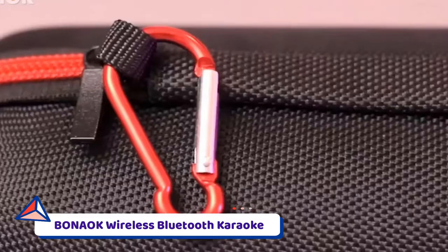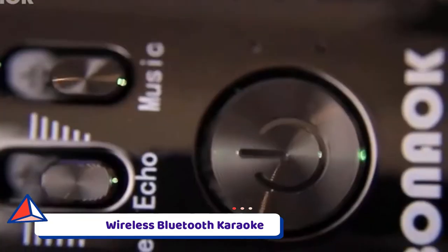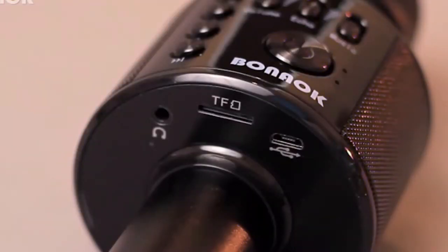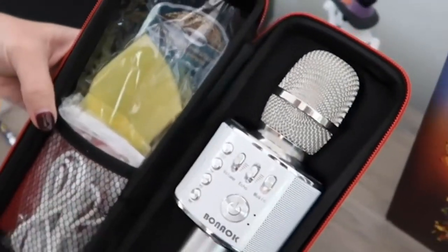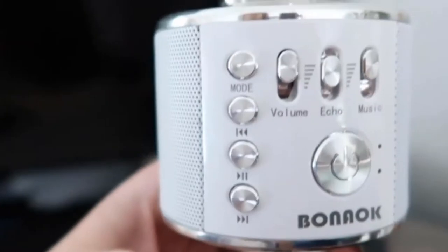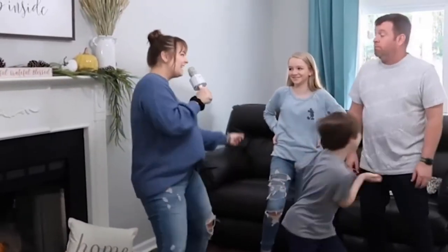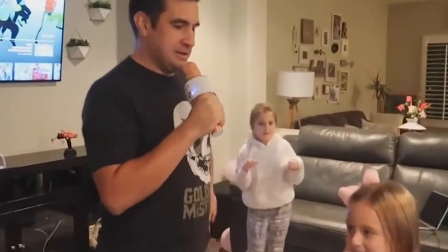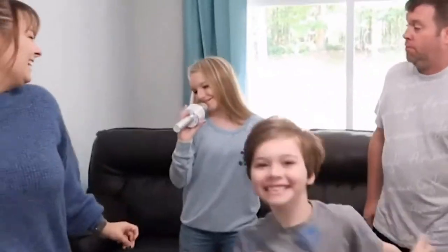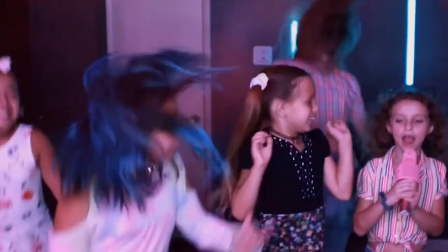Number five: the Bonok Wireless Bluetooth Karaoke. The Bonok is a microphone-based singing system aimed at a younger market. While anyone can use the mic, it's notably easy for teenagers to grip and carry. The mic also comes with a built-in speaker that produces a stronger sound than you might expect, though it's not going to blow your socks off.